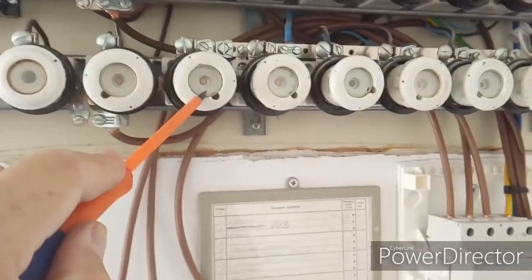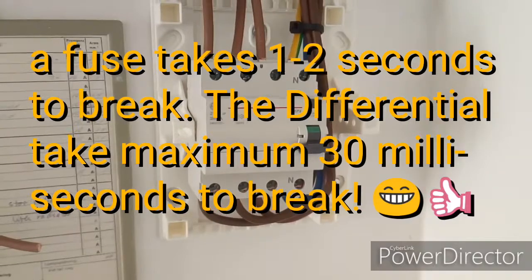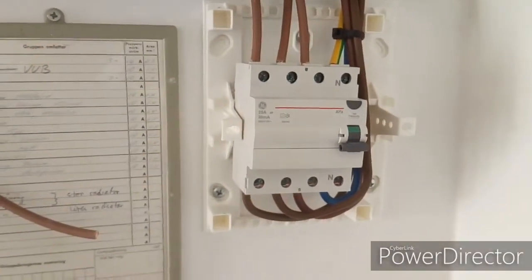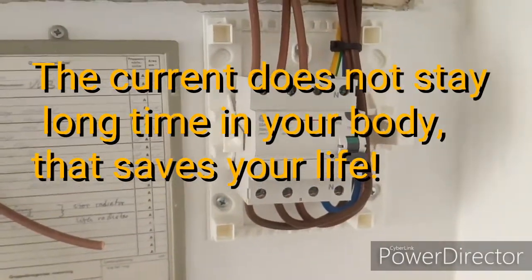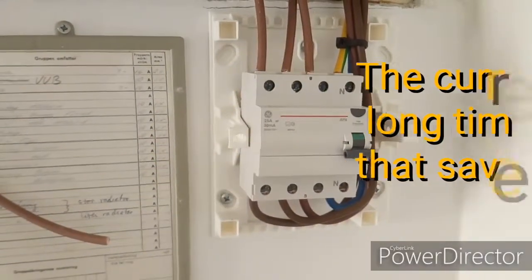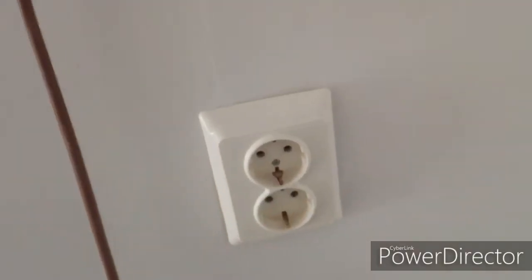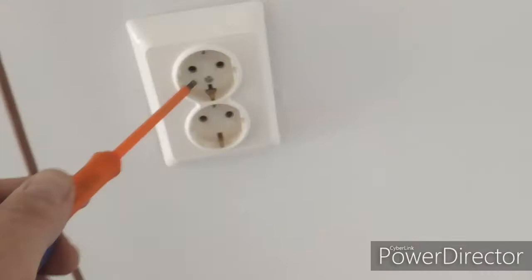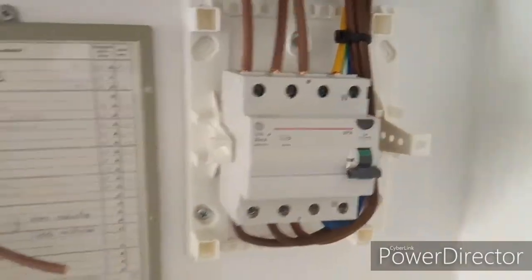For a fuse to break out it might take one or two seconds, but for the differential it takes only 30 milliseconds — that's ten times quicker than a fuse. So this one will probably cut off the voltage before the current produced in your body causes serious harm — you will most probably survive an electric shock. If you have a kid that pushes his finger in a socket and is standing on a concrete floor or tiles, that will produce a current in the body because you have voltage and your body is the resistance, just like a lamp. This little machine is actually a life saver.